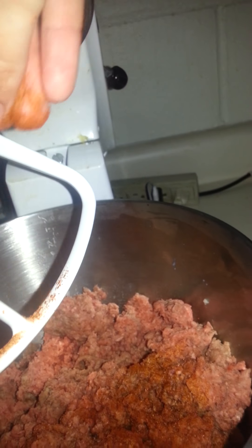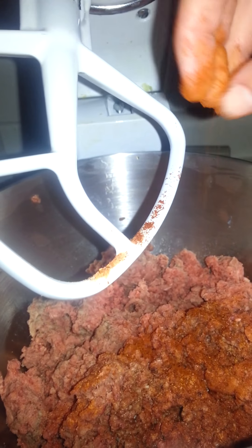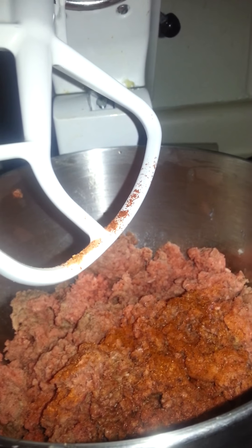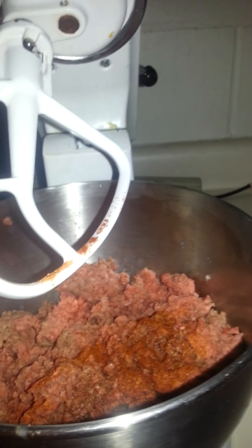Mild chili powder — just any brand, I think this is the best choice. I just take a little pinch and put that in there, maybe two pinches since it is a big batch. But that's like my secret ingredient that I'm telling you guys about, so shh, don't tell nobody.